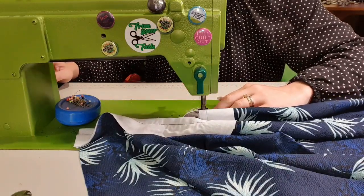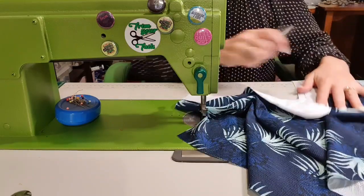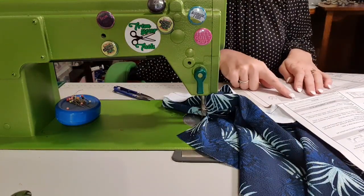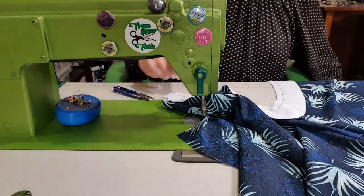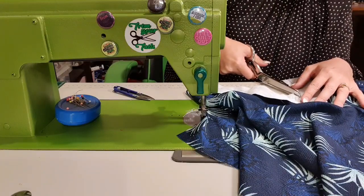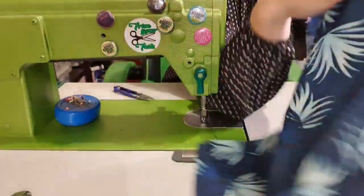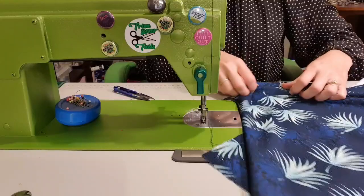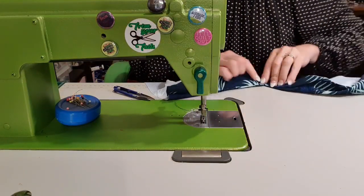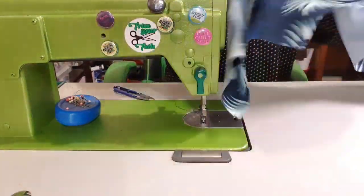I'm going to trim off those tails. And then I'm pretty sure it says to clip at the V so that it's going to be nice and pointy. So I'm going to grab my class A scissors and I'm just going to clip down, but not through the stitches - like so. So we're going to clip it like this. Now when I turn it over and under, it's going to sit lovely - you're going to have a nice pointy V, because that's what we want. See how that's a really, really nice sitting V.